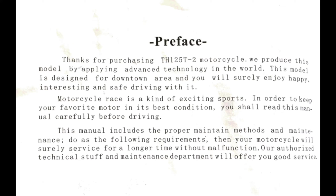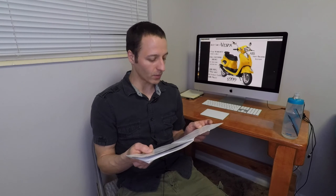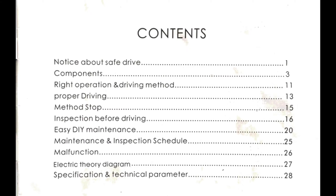'Motorcycle race is a kind of exciting sports. In order to keep your favorite motor in its best condition, you shall read this manual carefully before driving. This manual includes the proper maintain methods and maintenance, then your motorcycle will surely service for a longer time without malfunction.' This manual is actually pretty good — they explain all the controls, it has pictures, and even a maintenance schedule. They list all the specs in a somewhat confusing and not accurate way, but I'll help you decipher it in this video.